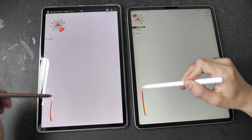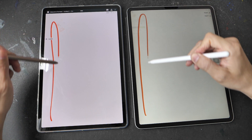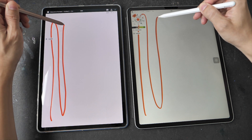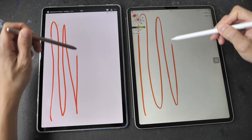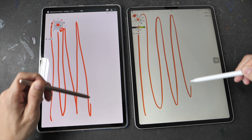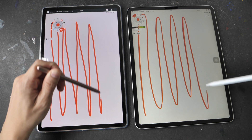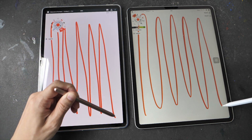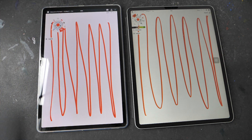Next we have Concepts. Even though both tablets are running at 120Hz refresh rate and both pens are supposed to have the same latency, sometimes you can still see some performance difference. Here in Concepts the difference is not noticeable, at least for me. The gap between the line as it tries to catch up with the pen tip is similar on both tablets, and the animation of the lines appearing is a bit choppy on both tablets as well.